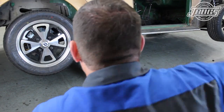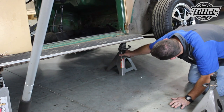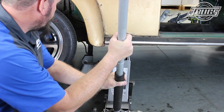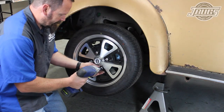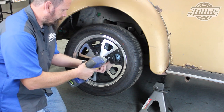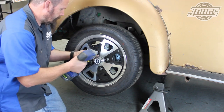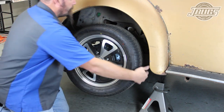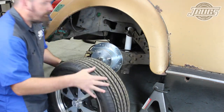Since we'll also be removing the running boards, we start by jacking up the sides of the car and setting the front and the rear on jack stands. We pull off the rear wheels. Take pictures of any wires or other parts you aren't completely familiar with to make assembly easier in the future. Also, save all the hardware to be removed and whenever possible, attach the hardware back to whichever part it belongs to.